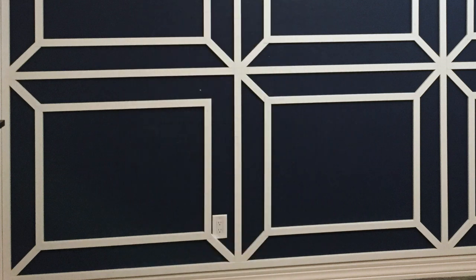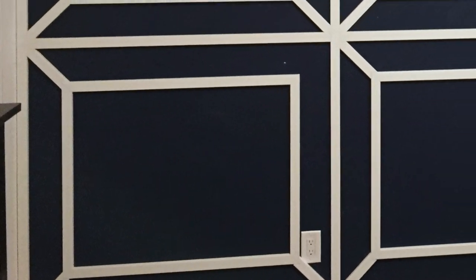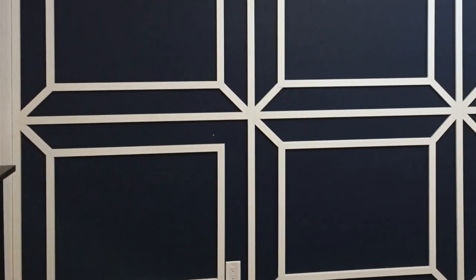Now I'm going to put boxes inside of boxes. Step number five is simply to put boxes inside of boxes. You can see in this lower left corner where I've already placed the boxes and started to put the connecting strips in. Make sure you have those boxes centered equally within each section.